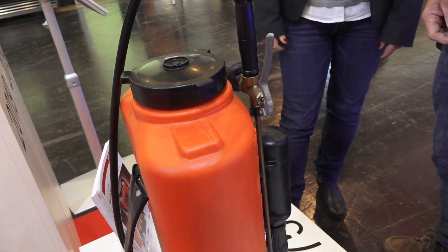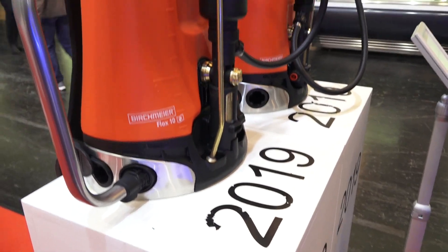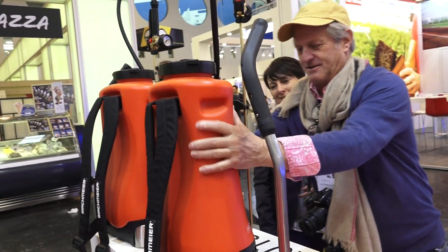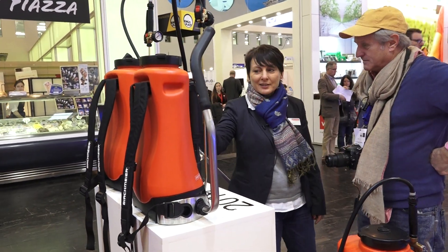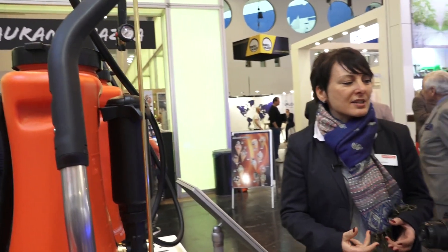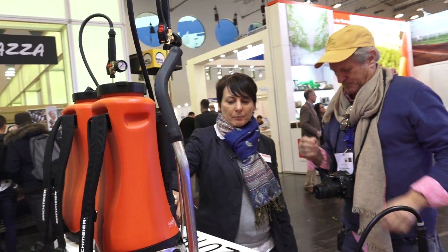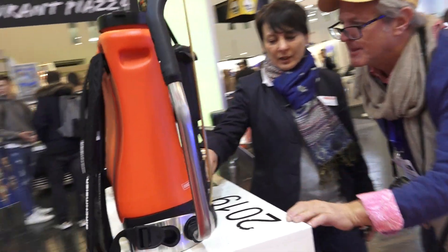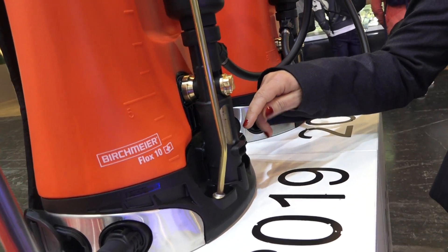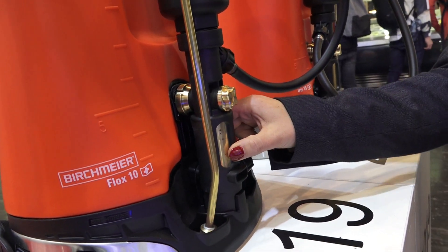Now we are in 2019 and we have the brand new backpack sprayers — much lighter. You can see the pump is still on the outside; that's our signature design, so it's easier to change, fix, unclog, and make yearly adjustments.